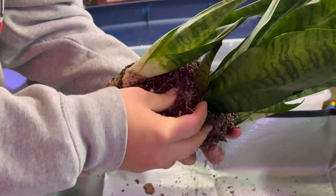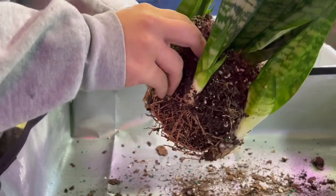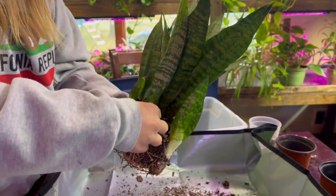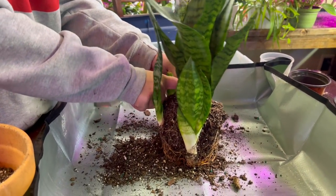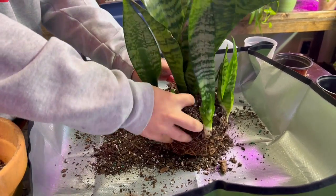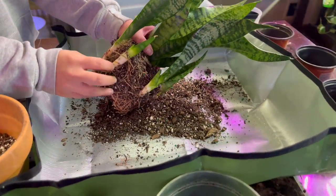Step number three is to gently start massaging the babies out if you have babies on your mother plant — and chances are you do. Continuously try to massage the roots and break away some soil so you can rip out the babies. They send out a giant stem-like structure that feeds from the mother plant and connects to the baby — kind of like a lifeline.